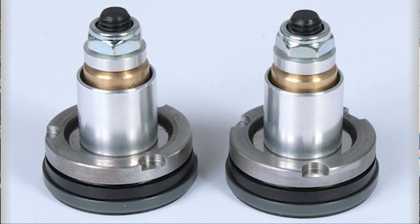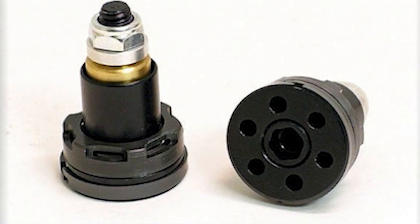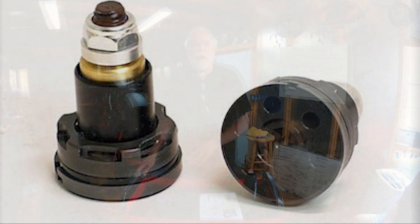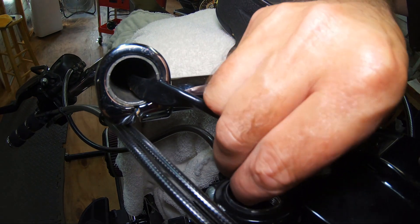Today we're going to be installing the Intimidators in the front forks, which is a dynamically adjusting valving system for front forks. We have an entire video that you can see on how these work — we'll put that in the upper left hand corner. Before we begin, if you could please like, comment, and subscribe to this channel we'd appreciate it. It helps us out a lot and it helps other people watching the video.